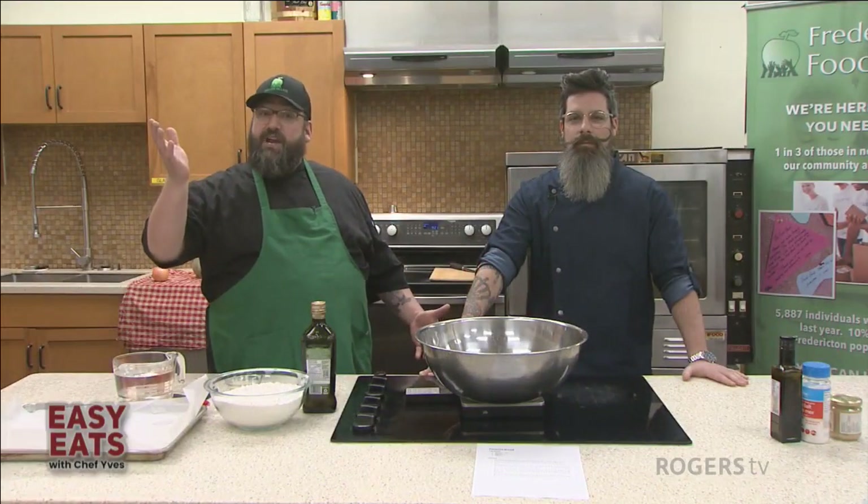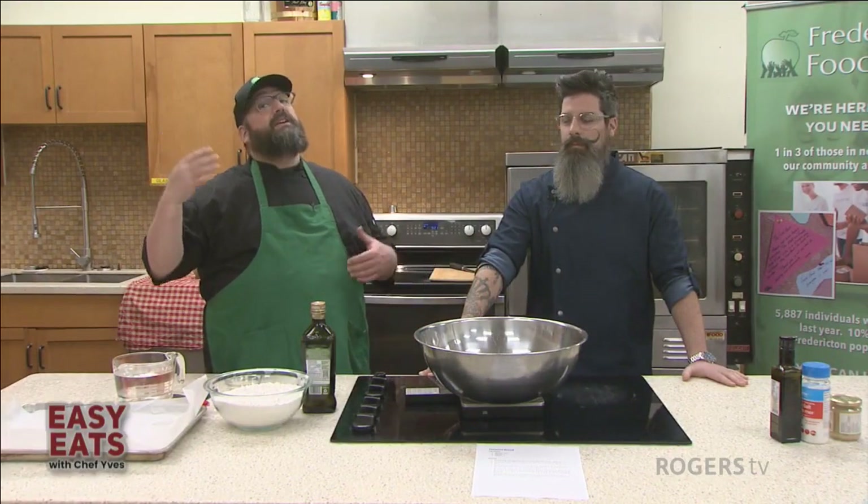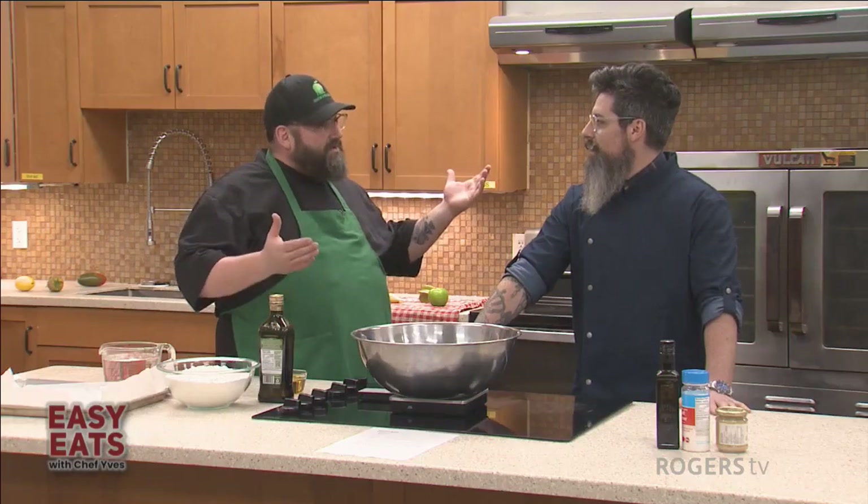Welcome to Easy Eats. My name is Chef Yves Deschaines and today we're in the Greener Village's Learning Kitchen with Kevin Lebeuf, owner of Educated Beards. Welcome, Kevin. Thank you, thanks for having me. Really excited about learning today. Awesome.